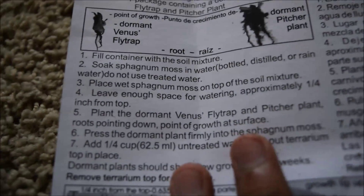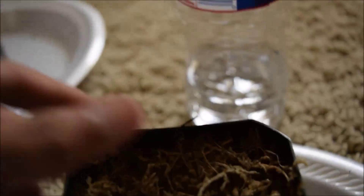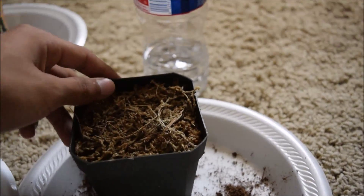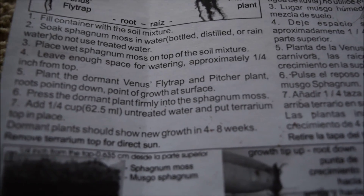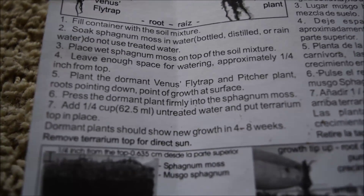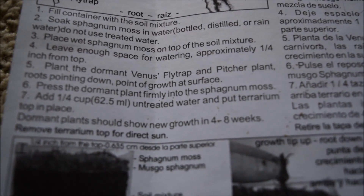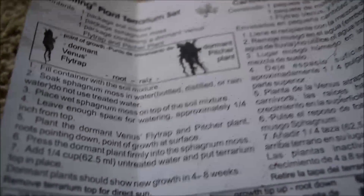Checking the instructions: step four says leave enough space for watering, approximately one quarter inch from the top — which we did. Step five says plant the dormant venus fly trap and pitcher plant with roots pointing down and the point of growth at the surface, press firmly into the sphagnum moss, then add one quarter cup of untreated water and put the terrarium top in place.